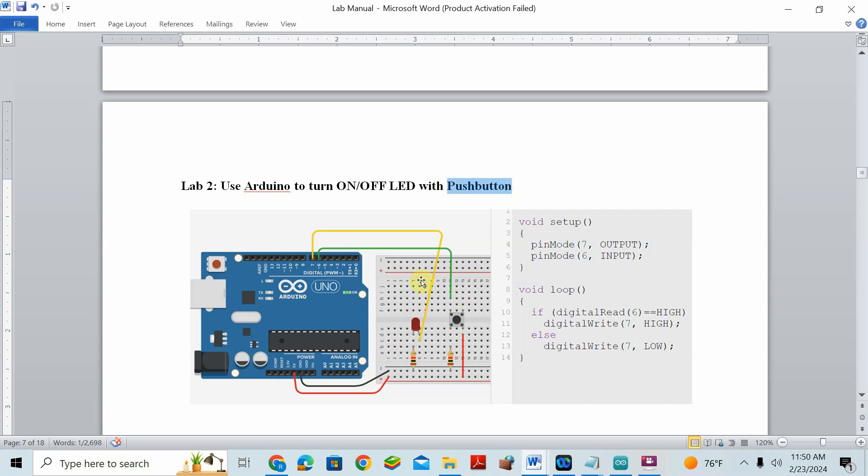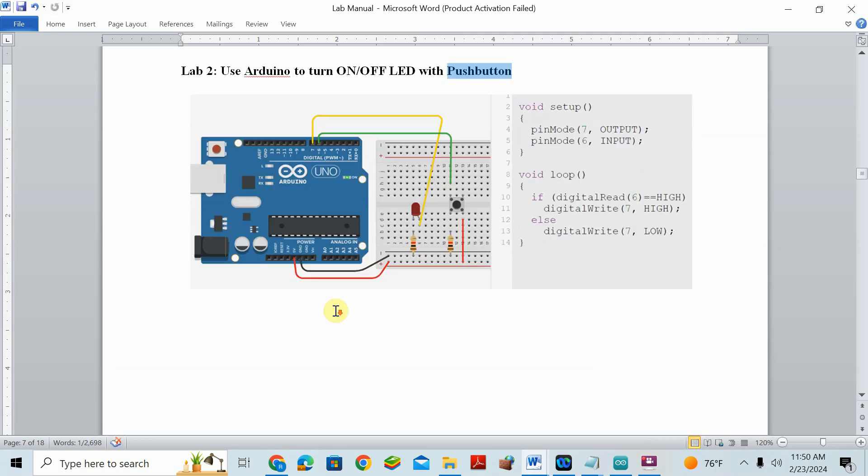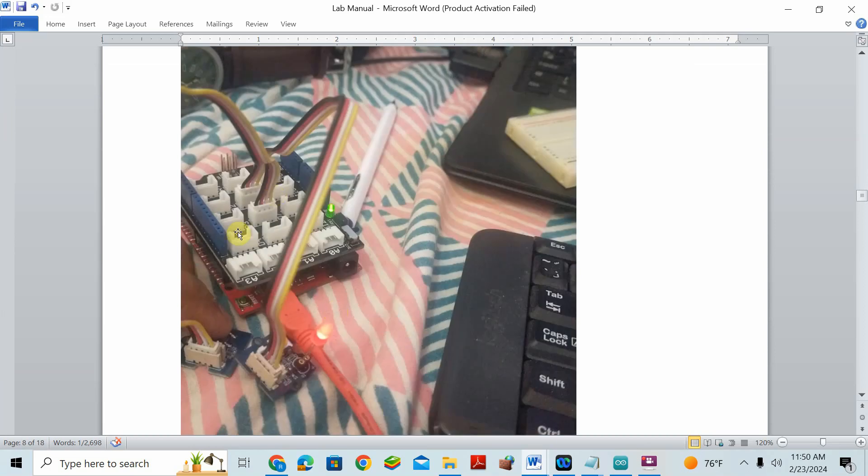If you were using a breadboard this is your connection, but I don't want to put you in trouble, so I will use another method. On top of this Arduino or Redboard I will place a device called the Grove board. With the Grove connector I can connect the Grove sensor — the push button — directly. When I press the button the LED will be on, and when I release my finger from the button it will be off.